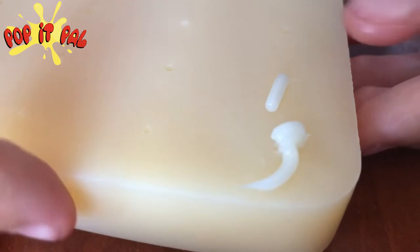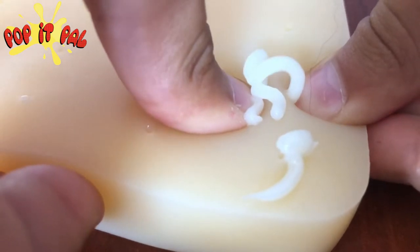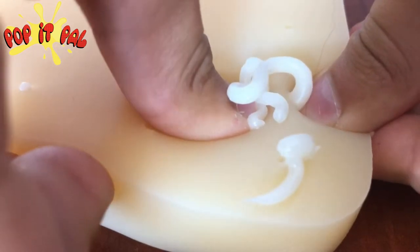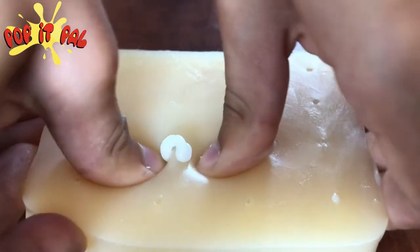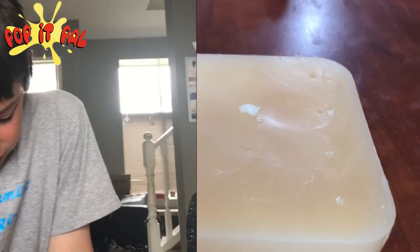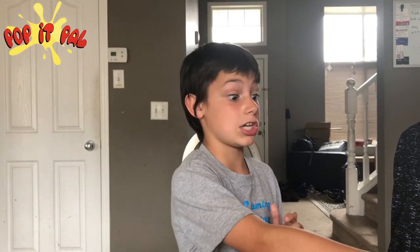Oh, this one's popping out! Oh God, that was a lot! Let's go. There are two more. This thing is really, really cool. I could do this all day. It is satisfying.